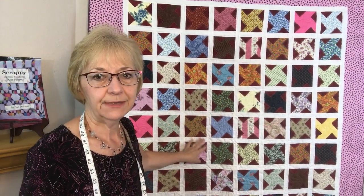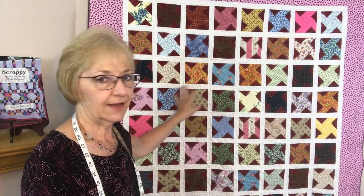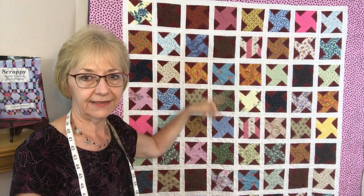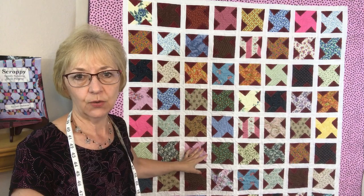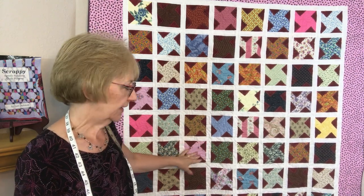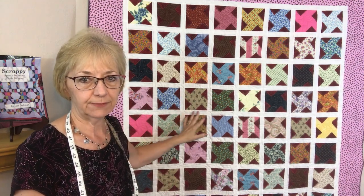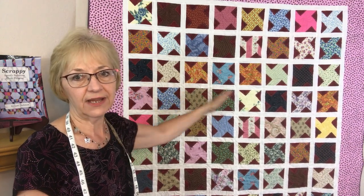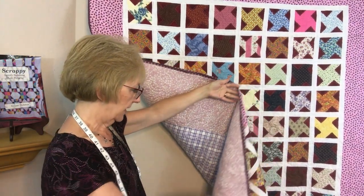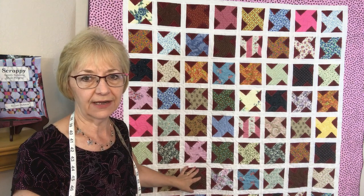Let's take a look at the completed scrappy pinwheel quilt here behind me, made using the 5-inch charms and 3-inch squares. I've sashed it with white honey bun fabric, and it measures 55 inches wide by 80 inches long — a nice size for a tween or teenage girl. We'll be giving this to one of the shelters in town. For the quilting, I used a pantograph design on my long arm, edge to edge across the quilt. I also pieced together scraps to create a large enough backing for the quilt.